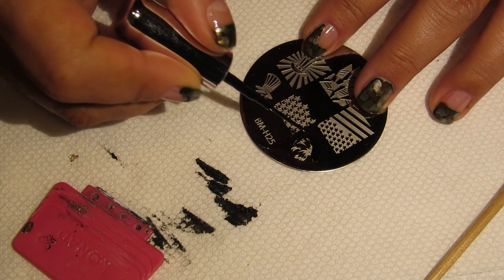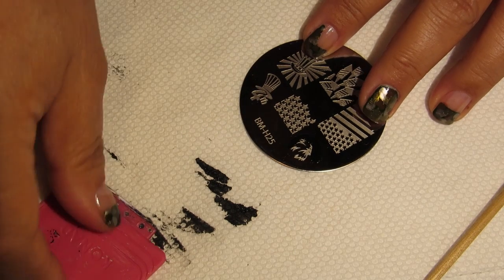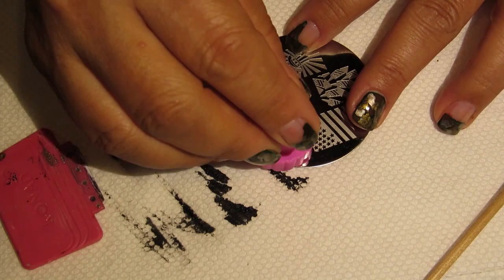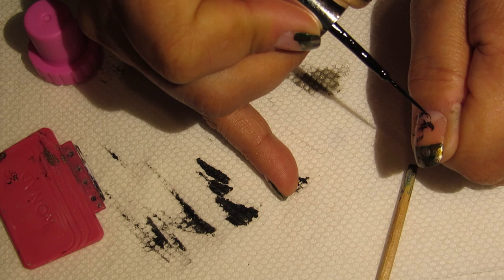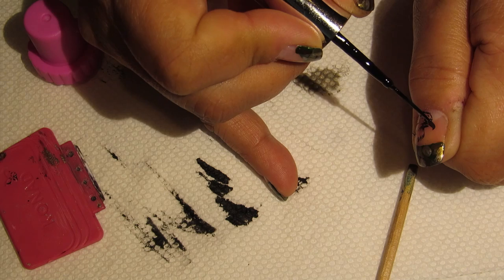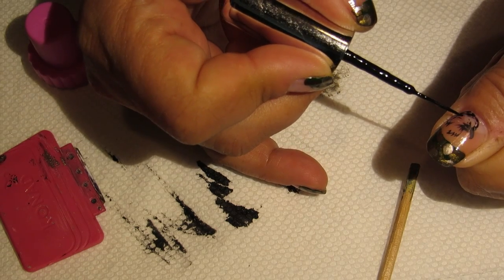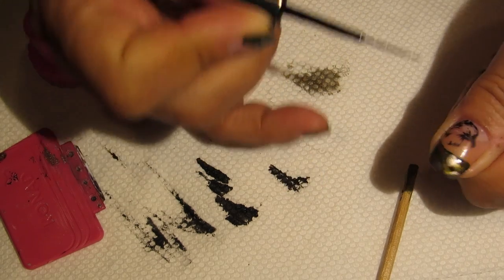This is Bundle Monster plate H25. I'm taking some black art liner and basically just filling that in, then stamping it right on top of my nail. I am not the best stamper — that's something I need to work on. Because I'm not a great stamper, what you're seeing me do is take my art liner brush and pull a little bit of the feathers back into the design so that eagle is a little more defined in this mani.